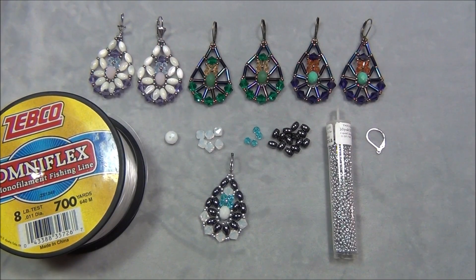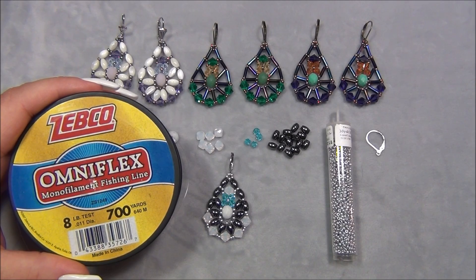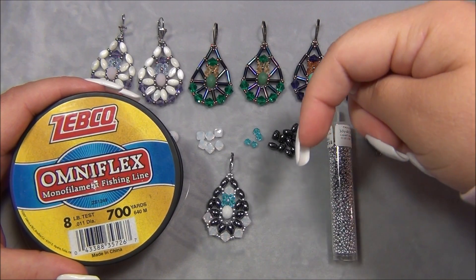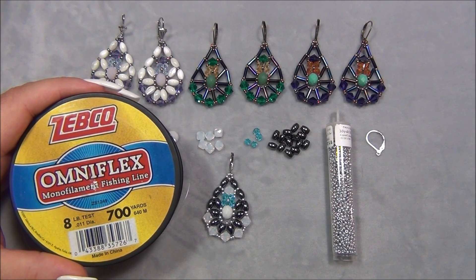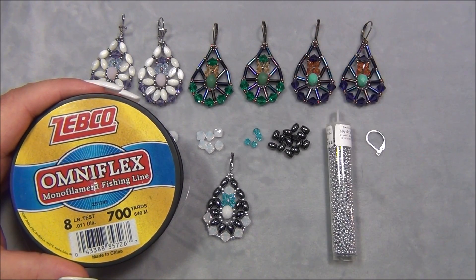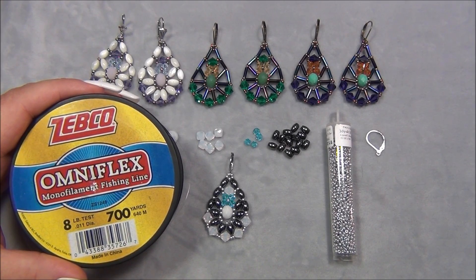I'm going to tell you the list of materials you'll need to make one earring. Double the materials for a pair, and by the way this would also be awesome as a pendant — triple the materials for a pair and a pendant. I'll have the doubled materials listed in the description bar, along with links to all the beads I used from BB Craft.